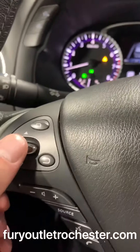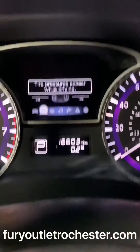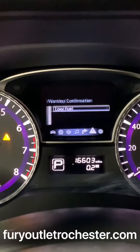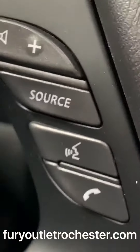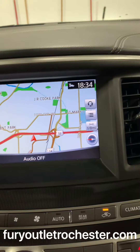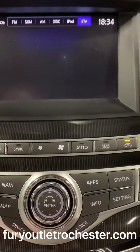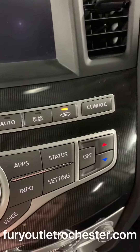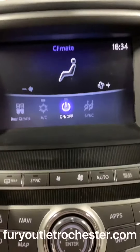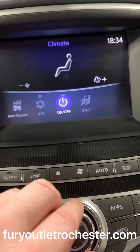Very nice display. This goes through the different functionalities over here, and when you press this button it goes to the center here. You have your volume source, phone, and Bluetooth. There's your cruise control settings. Over here you have a touch screen — right now it's on the apps, but it does have navigation with the map. Click on audio to get to your audio section, and you can control through here. You also have controls for dual climate control — it goes straight to climate, turning it into the touch screen. You can also control the rear climate.